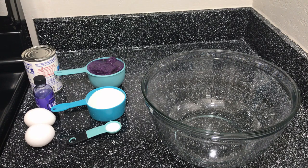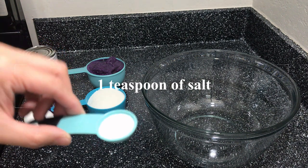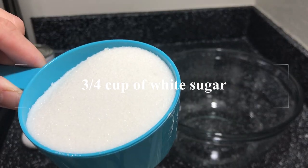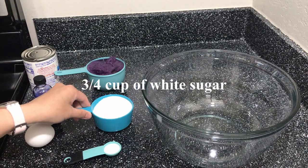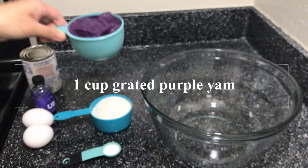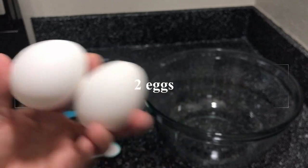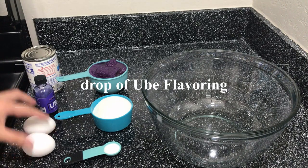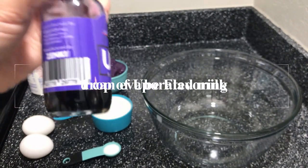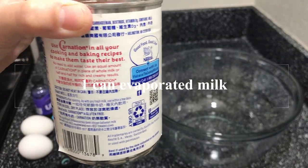We will be needing the following ingredients: 1 teaspoon of salt, 3-4 cups of white sugar, 1 cup of grated purple yam, 2 eggs, a drop of ube flavoring or purple yam flavoring, and 1 can of evaporated milk.